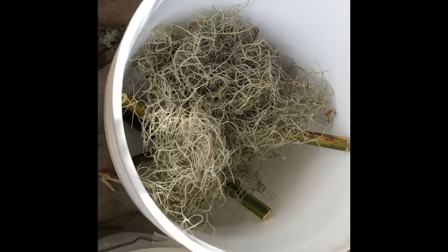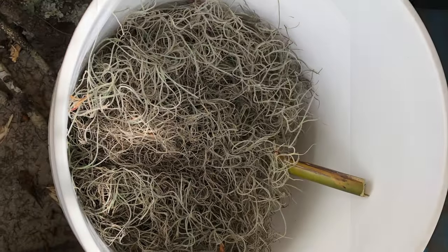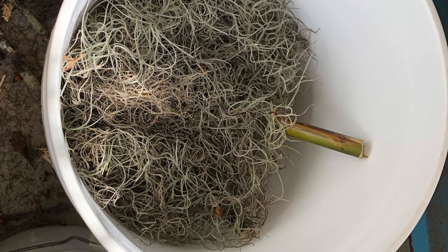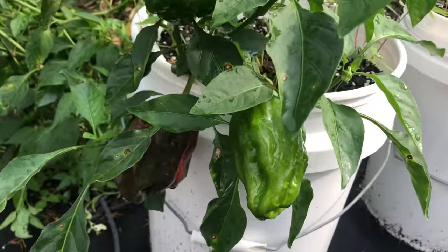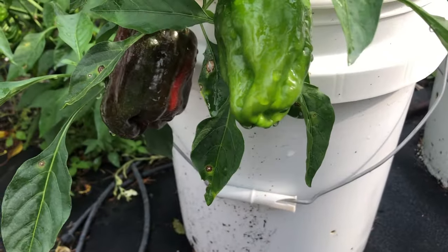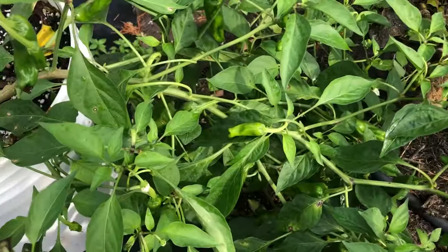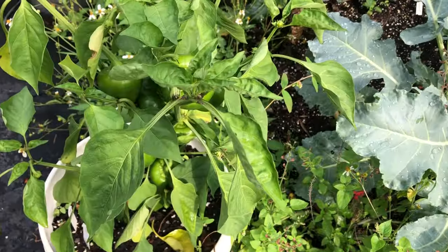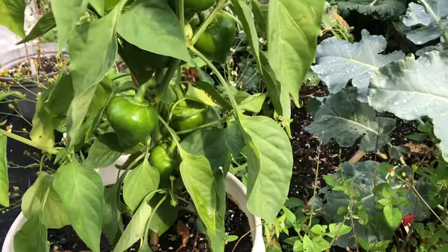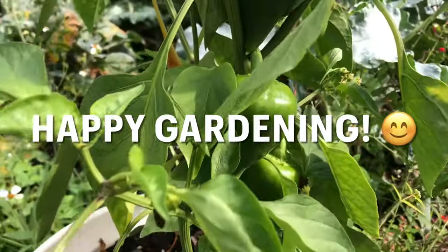I haven't done any very scientific experiments with this yet, but so far I haven't noticed any major difference between using bottles versus sticks, so I think it's working out well. I plan to continue doing more experiments, and I would also like to find a different type of container than a plastic bucket. As of now I can't think of anything that's as cheap and effective for this purpose, so I'm continuing to use the buckets — but if anyone has ideas for an inexpensive, similar-functioning container to use instead of plastic, I would welcome your suggestions. I hope you found this video helpful, thanks for watching.